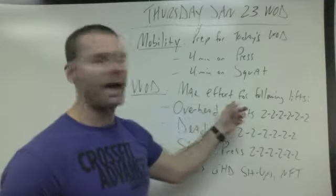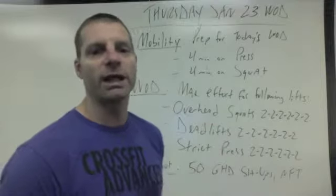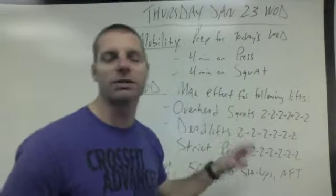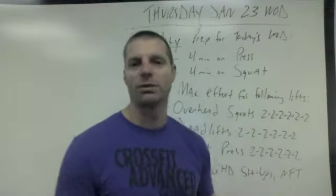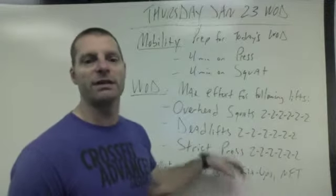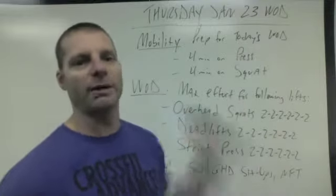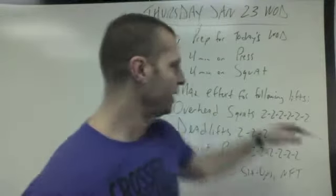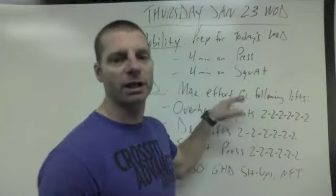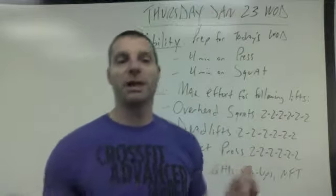Your WOD is going to be max effort for the following lifts. You're doing six sets of two for each of the movements. You're going to start with overhead squat — do six sets of two with the most weight you can do for each round of those two reps. Then you'll do the same thing for deadlifts, and then the same thing for the strict press. All three movements, six sets of two with about 90 seconds rest in between each movement. This is going to take up the majority of your time today, and you're going to get really warmed up before you get started, since your first set of two should be pretty heavy.